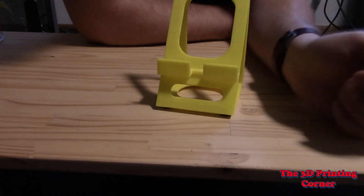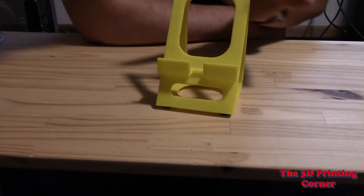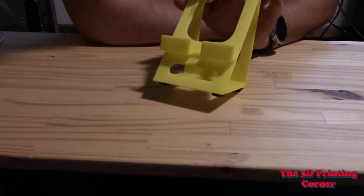I've done a few other prints — I've done some benchies and things like that with it — and I've been really successful with this stuff. I've been very happy with how it worked. So let's go ahead and get my final thoughts on that.